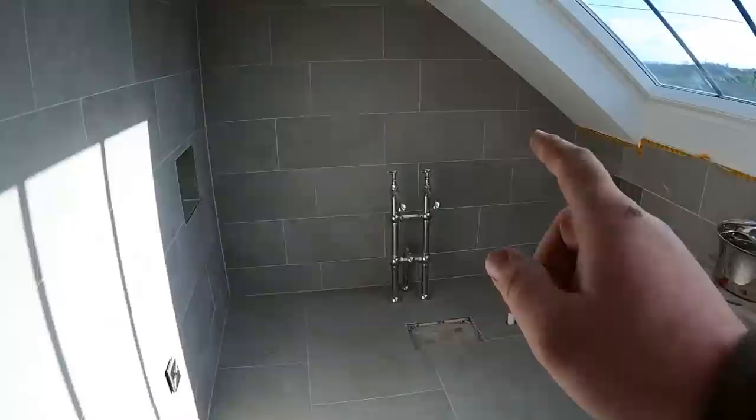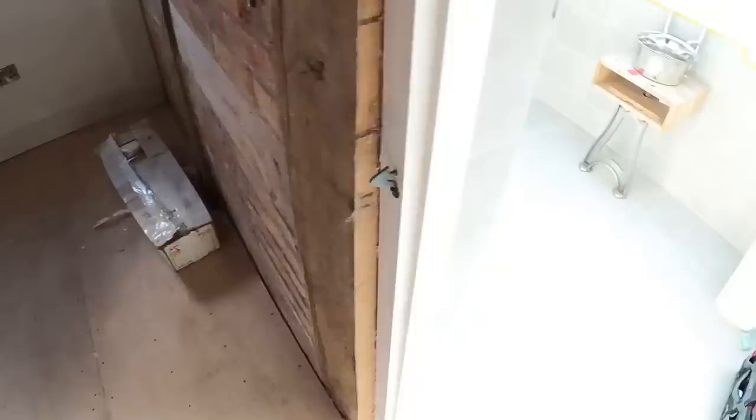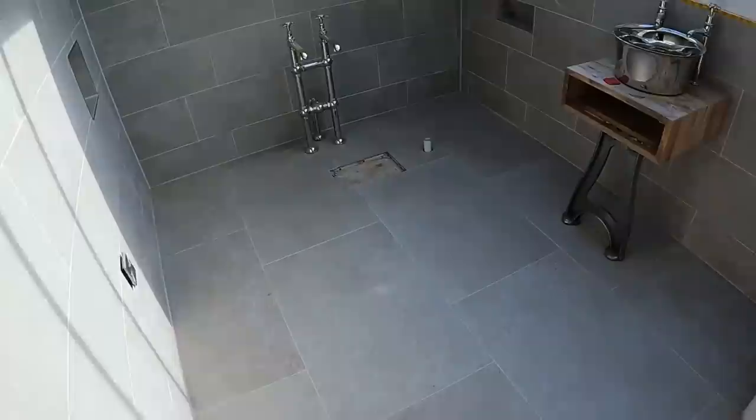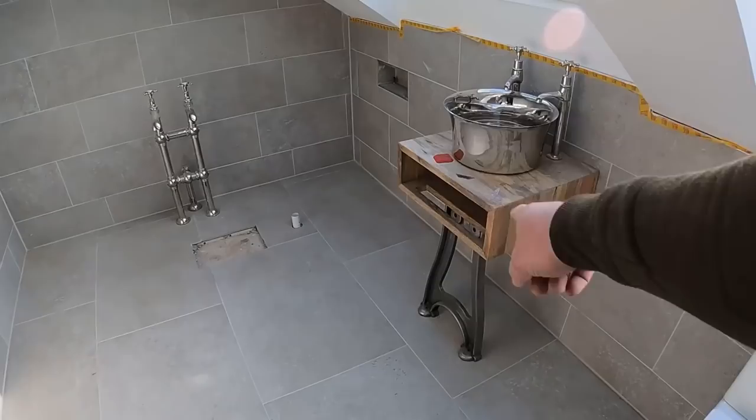Now we're at the point where the copper bath that I showed you months and months ago can go in here. We're just unpacking it - it's sat in there for about three or four months. But now this bathroom's been wiped down, just got to sweep up a little bit, clear it out, and then it will sit just where that tap is. See it in position for the first time. I think it's going to work well with that.